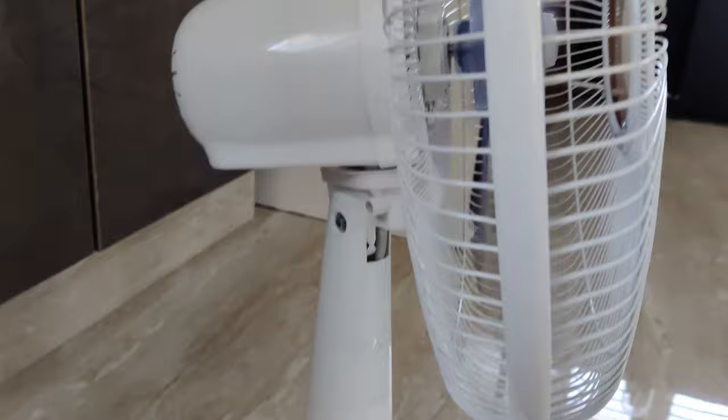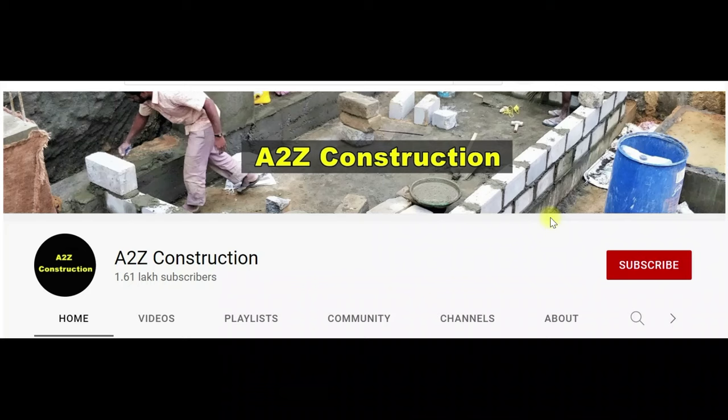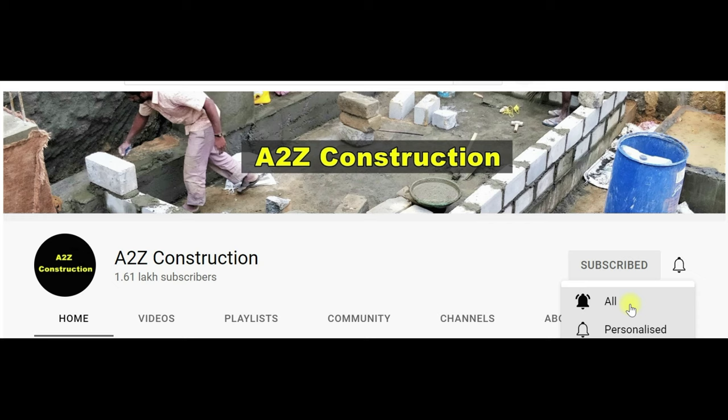This comes with two years warranty. Thanks for watching. If you are not already subscribed to the channel, then please do subscribe. Click on that bell notification and select all notifications so that you don't miss any videos from this channel. See you in the next video.